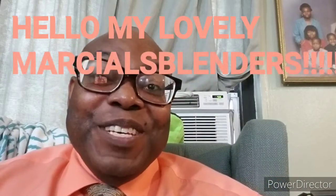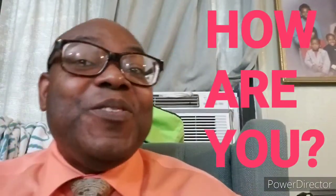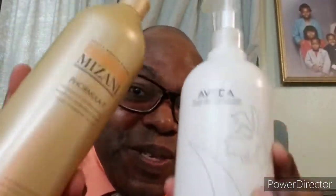Hello, my lovely Marshall Blanders. How are you? So today I'm going to talk about my two favorite chelating shampoos.